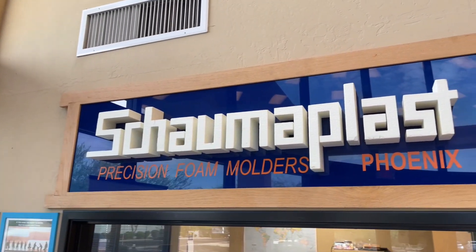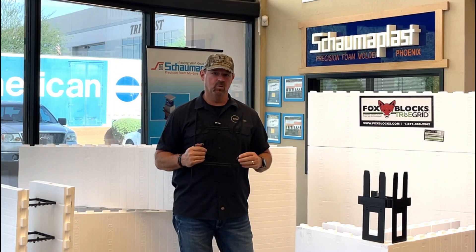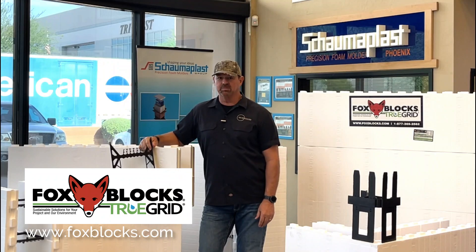Here we are at the Shamaplast foam molder plant here in Phoenix, Arizona, where we make the insulated concrete forms Fox Blocks.